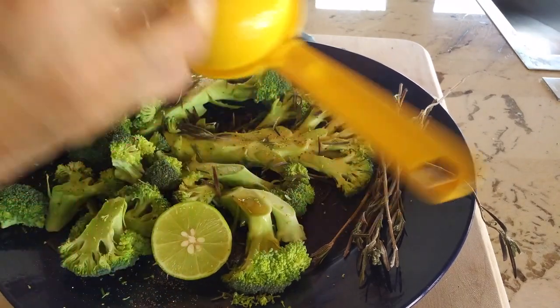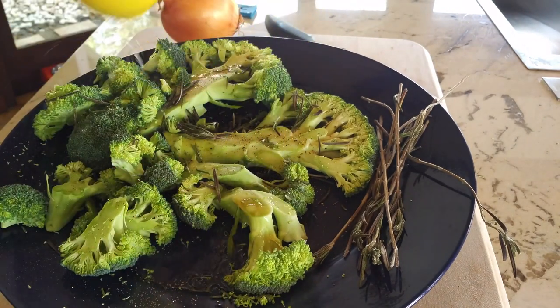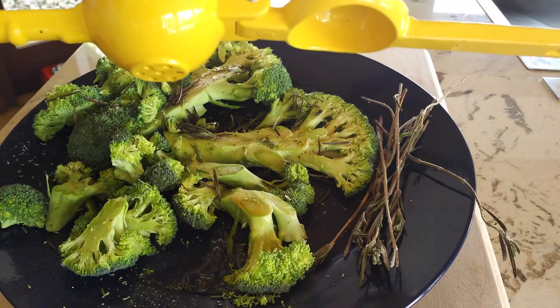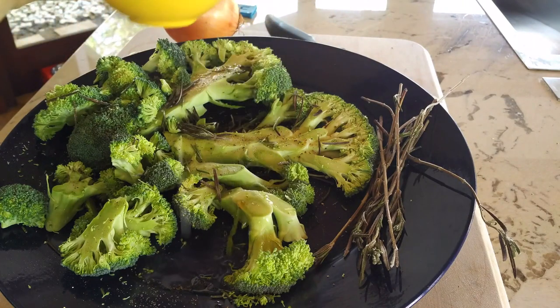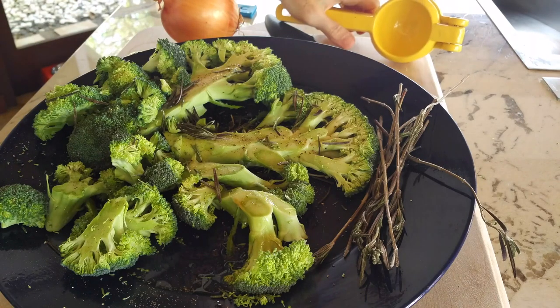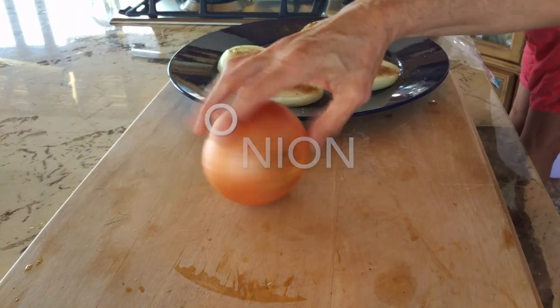Now we're gonna cut a lime in half and add this lime juice — we call it lemon juice, but these are the green limes, and these are key limes. You can use the large limes too. We're gonna add them on the broccoli. This is a delicious flavor combination: the lime juice, the rosemary, and the dark sesame oil. You won't believe how good this broccoli tastes.